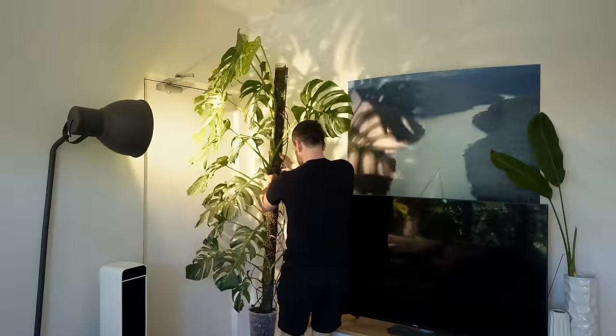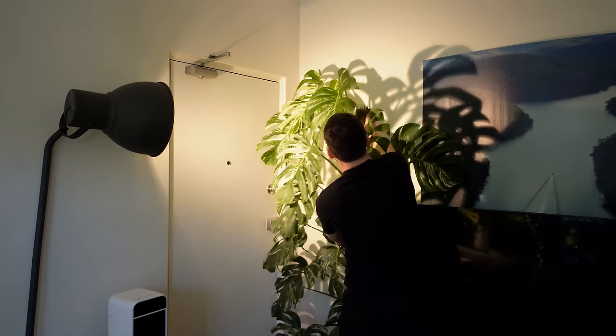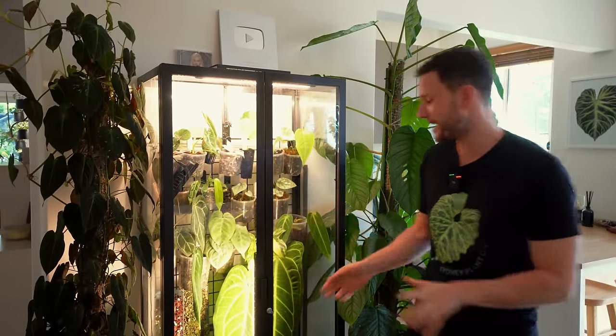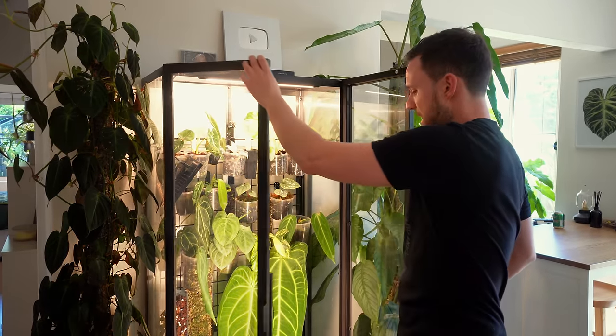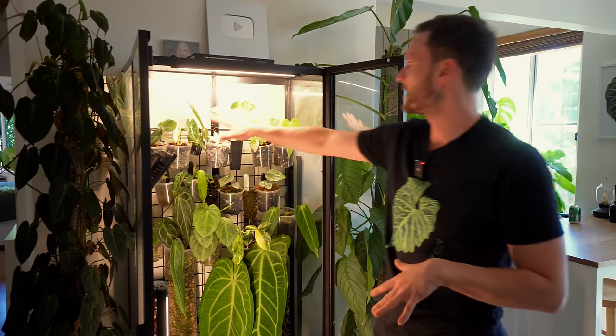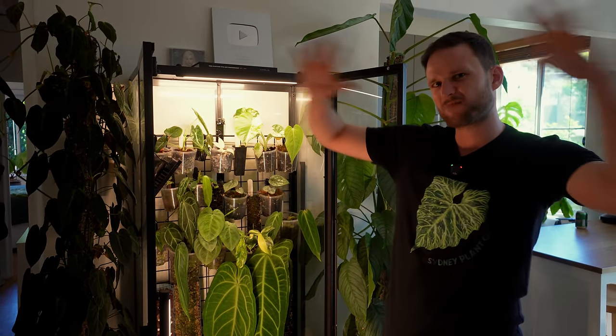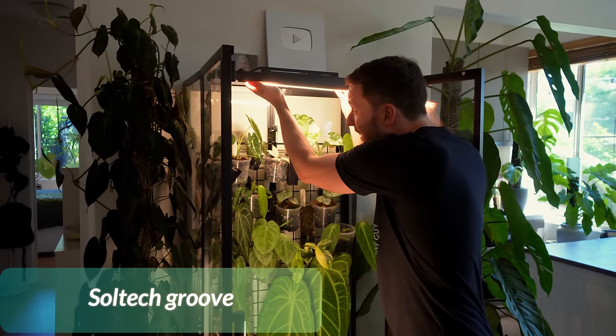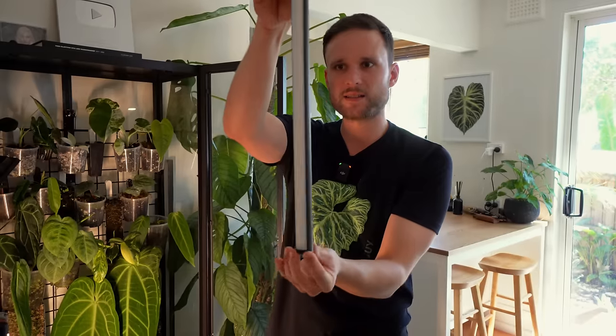I'm also currently working on a separate video for the IKEA cabinet because I'm trialing out new Soltech lights — the new Groove Soltech lights. The previous light was so strong it was too bright for the living area atmosphere and was burning the plants at the top, so I had to build a little shade cover. The new Groove lights are nice and small and just have little brackets they slide into.